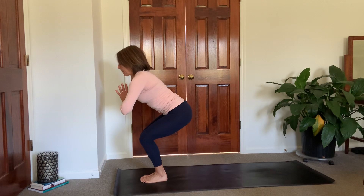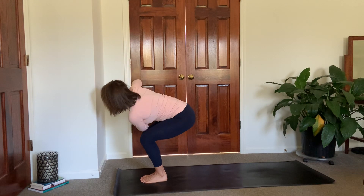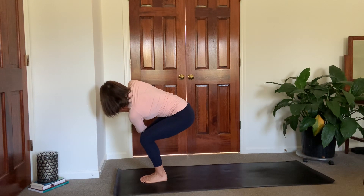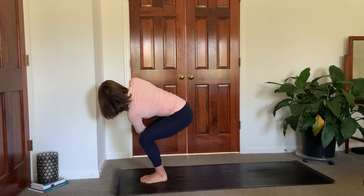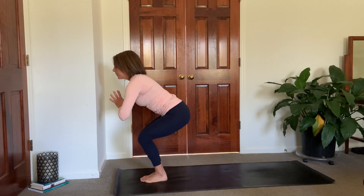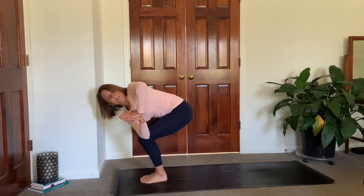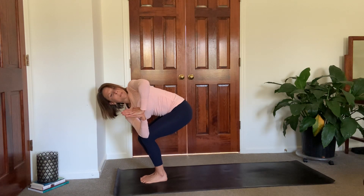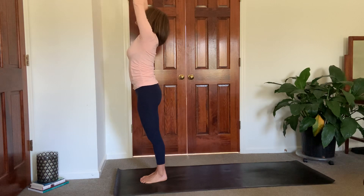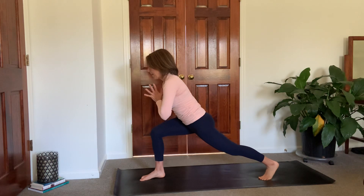Let's do the twist one more time. Sink down, hinge forward, turn to the right, hooking the elbow. Press the palms together, rotate that chest open, pull the belly button toward the spine. Inhale, back to center, reach up, straighten up. Exhale, sink back down, grow tall, reach that head forward. Twist to the left, pressing the palms together again, tucking that tailbone. Inhale, back to center, reach it high. Sink it low, lean forward, left leg steps back.